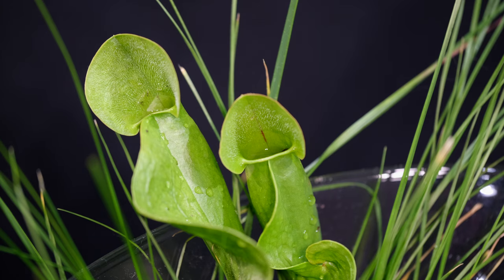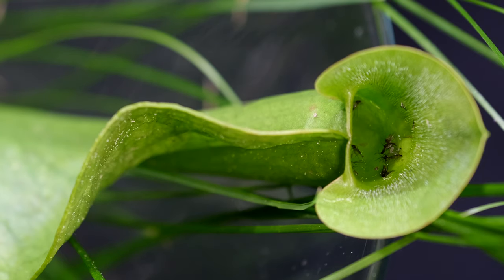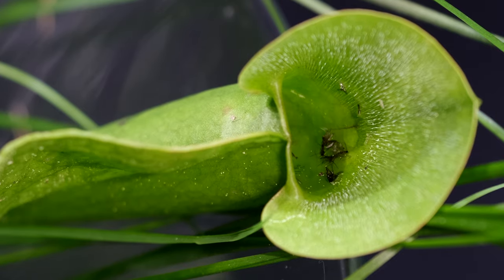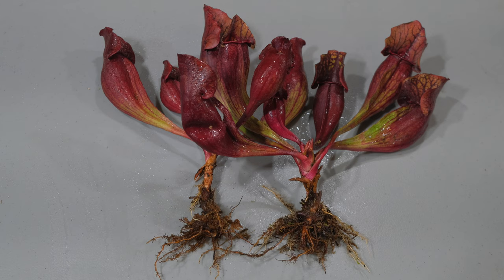When I opened a newly formed pitcher leaf, I saw multiple fungus gnats inside and I was very surprised. I thought maybe the gnats were looking for some moisture and the plant had trapped them, or there could have been some other mechanism that lured them inside. It is known that the pitcher plant produces nectar to attract insects and has a red pigment, anthocyanin, that makes them look like flowers.